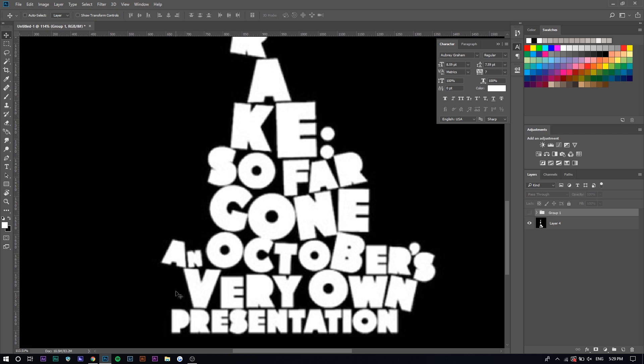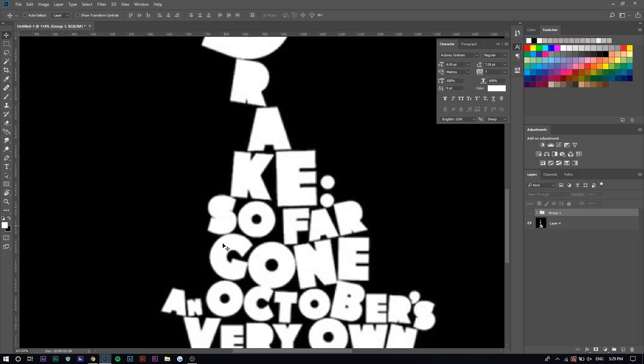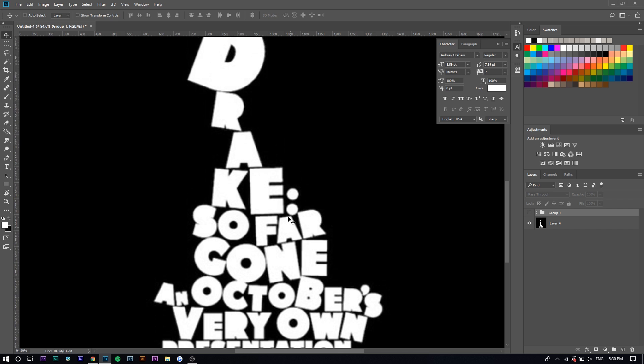You want to take that in mind when creating your own. You can also observe that some letters are bigger than others within a word — for example, the V and R in 'very' are bigger while the E is the smallest. The A and N have a much bigger A, the B is bigger, and the D is way bigger. It starts with the artist name, then the album name, then 'October's Very Own Presentation.' What I realized when recreating this cover is there's actually no skewing or distortion of the text — it's literally just rotated a little bit, tilted slightly, with sizes varying a bit.